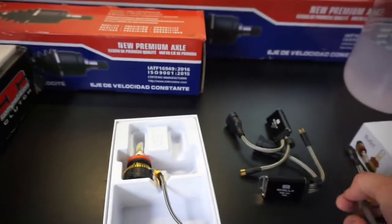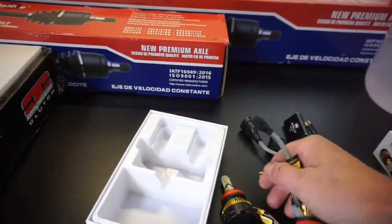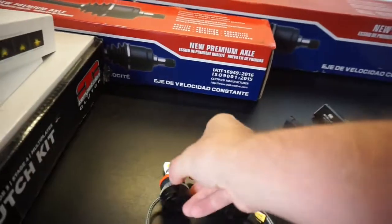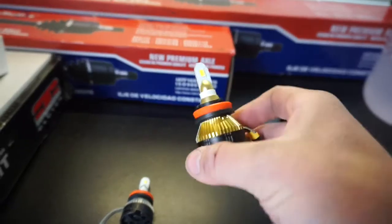They should fit the low beams and should be a plug-and-play. I'm expecting them to be plug-and-play. I hope I can install these without actually removing the Alpha Rex headlight. I'm not sure because these do have a larger backing on them — there's a little fan built in. Most of these do.